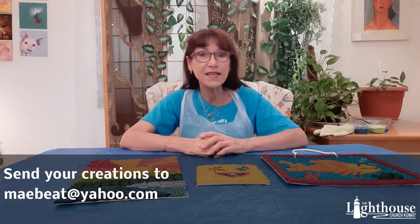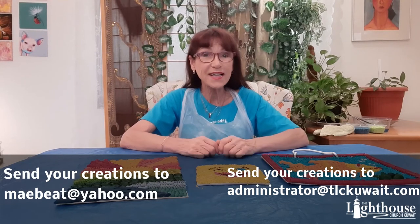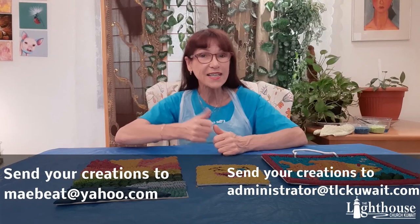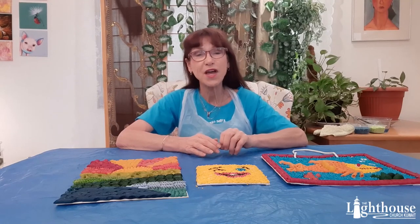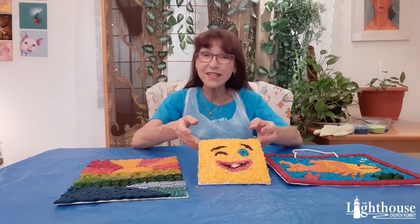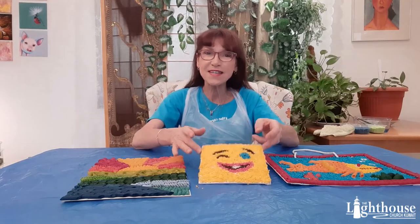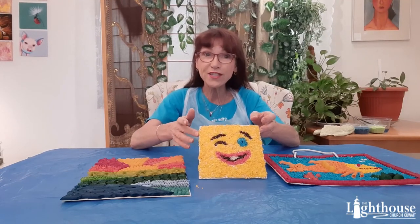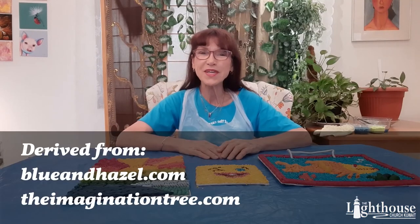Please send us your creations at maebeat@yahoo.com or the administrator at tlccowait.com. If you like it, give it a thumbs up and subscribe. Send suggestions of things you'd like to do. It's a really nice sensory activity — it's calming, colorful, and imaginative. It sometimes takes a little bit of time, but you can always go and come back to it. Until next time, have a really blessed week and I'll see you then. Bye bye.